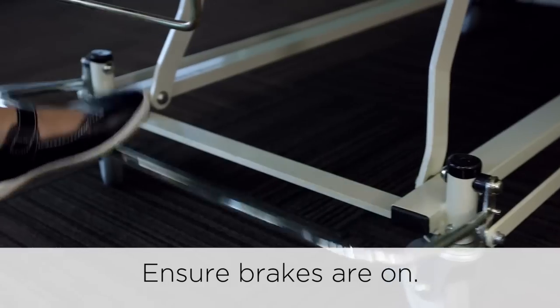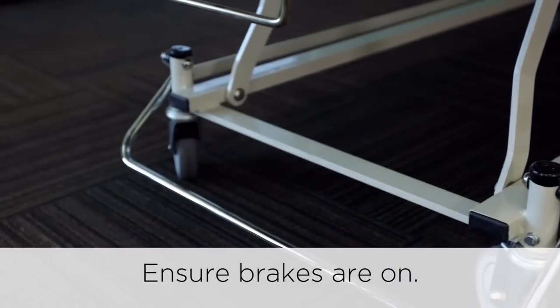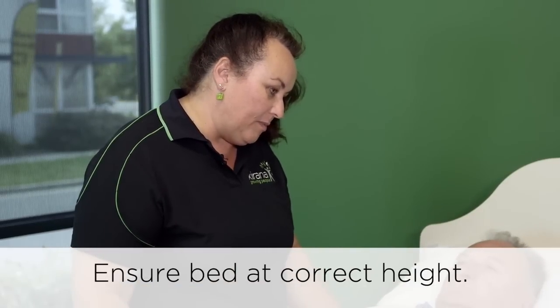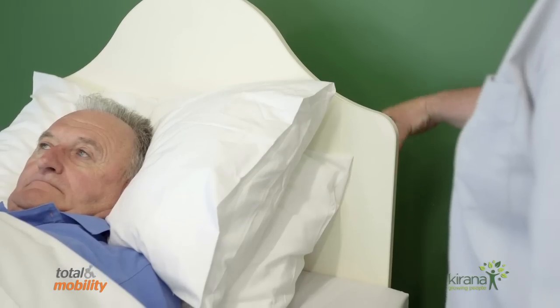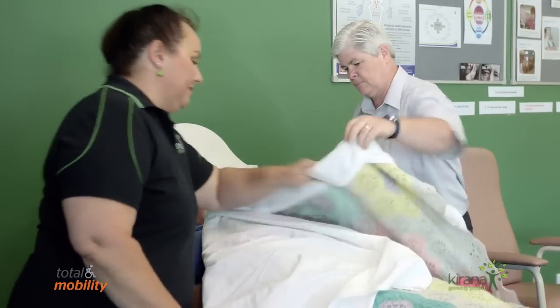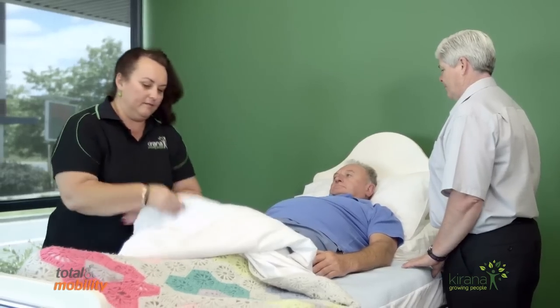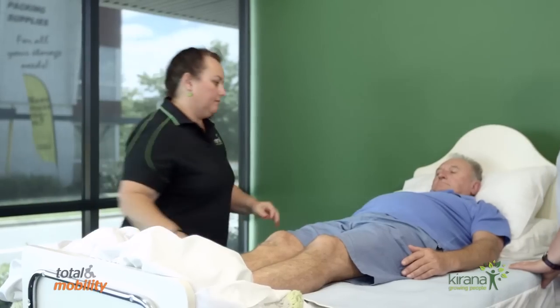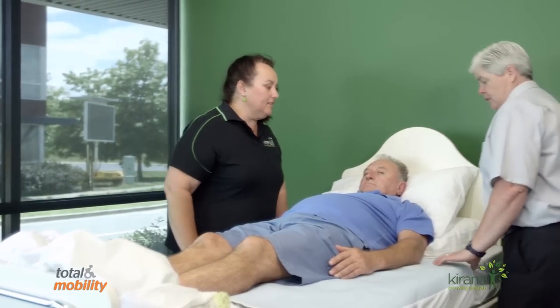First we're going to make sure that the brakes are on the bed, which I've just checked, and we're also going to make sure that the bed is raised to a safe working height, which Angela is going to do with the remote. While she's doing that Mr. Williams, I'm going to remove the blankets for you. Is that good for you Angela? Good for me, lovely.